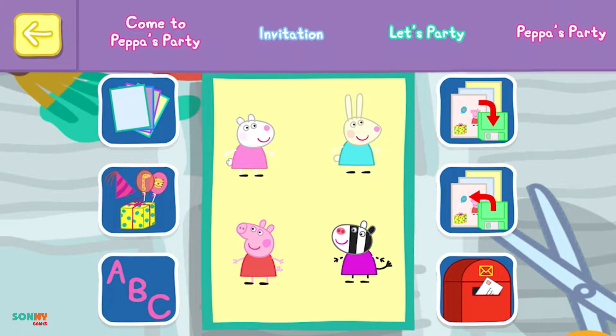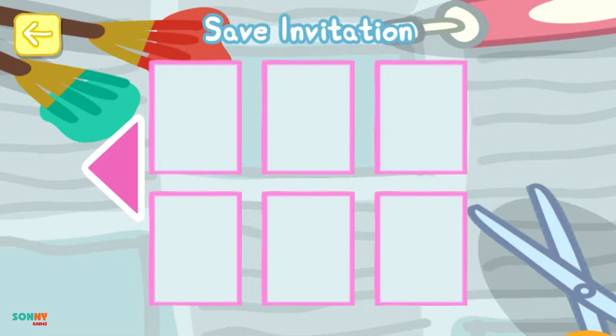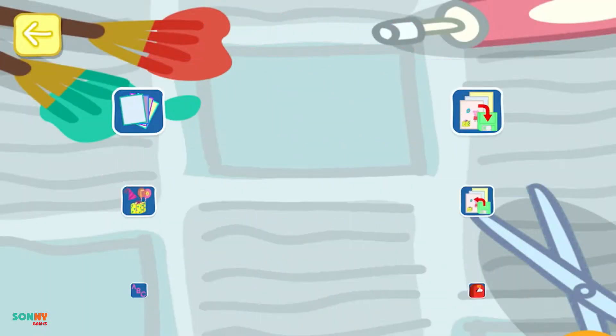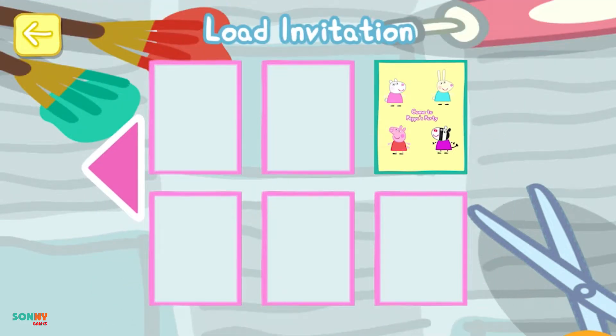Choose some writing for your invitation. Come to Peppa's party. Do you want to save this invitation for another time? Touch the box you want to save it to. Choose one you want to use again.